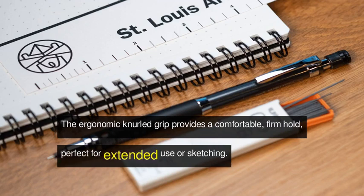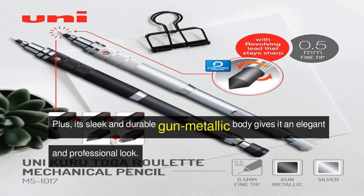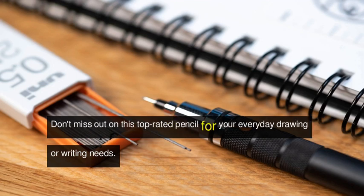The ergonomic knurled grip provides a comfortable, firm hold, perfect for extended use or sketching. Plus, its sleek and durable gun metallic body gives it an elegant and professional look. Don't miss out on this top-rated pencil for your everyday drawing or writing needs.